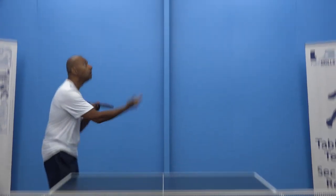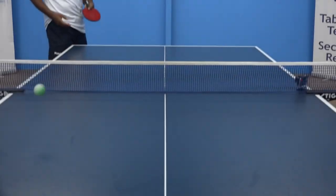Hi, I'm Alois Rosario and I'm Jeff Plum from PingSkills, and we're here to teach you the secrets of the serve. In this series we're going to show you how to generate spin on the ball, then we're going to think about how to generate different types of spin: side spin, top spin, back spin, and then we're going to show you a whole range of different serves that you can use to really stump your opponents.